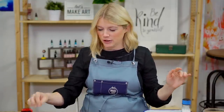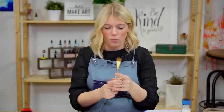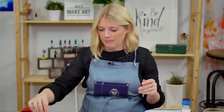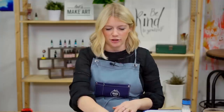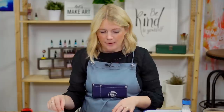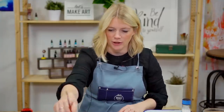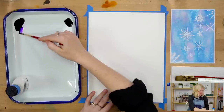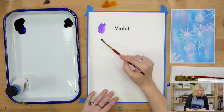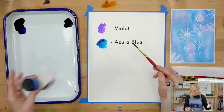We're using non-traditional supplies in this kit. We're actually using a wash brush — a three-quarter inch wash brush — and a round two. Basically just a larger brush for being able to fill an area faster. The colors we are using are violet and azure blue, and we are also using masking fluid.